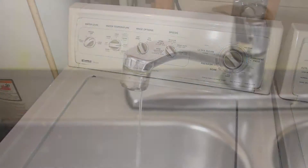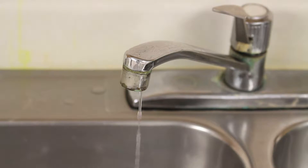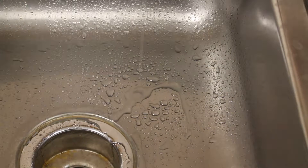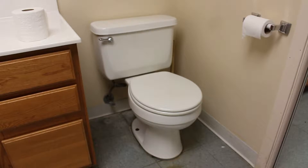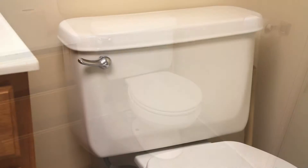You can look for leaky faucets around the home. Possibly one of the bigger things is a toilet that might be running — those use a lot of water.